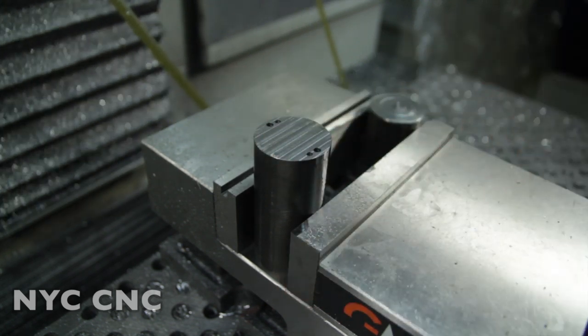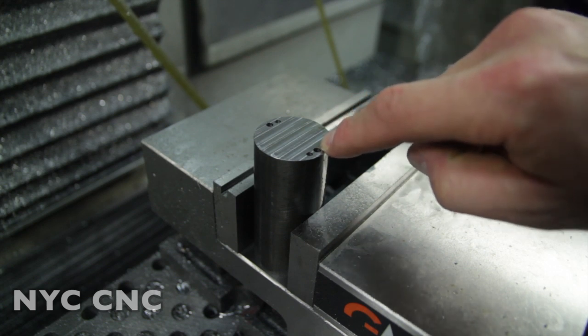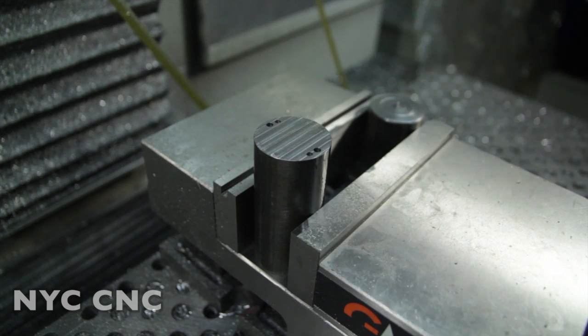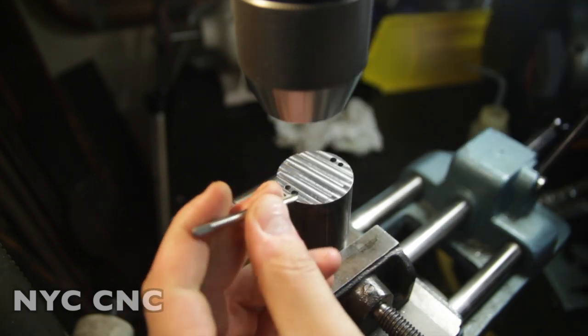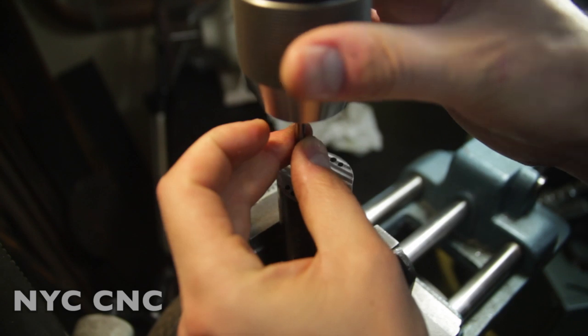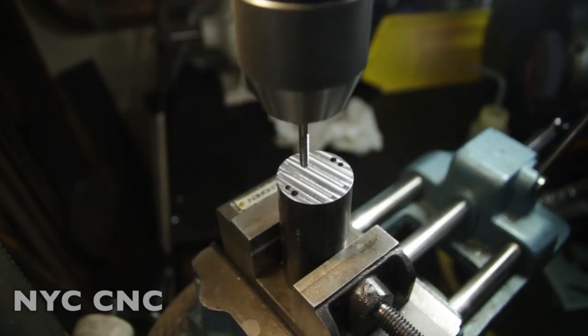Four holes are drilled. Now we're going to go over to the drill press and tap the two larger holes 8-32, and then ream the other two out to a thou over 0.125 for a nice slip fit with our dowel pins. For tapping, if I have the fastener handy, I always like to do a quick sanity check on the thread pitch to make sure I've got the right tap. Then we chuck the tap in the drill press and add a little cutting fluid.